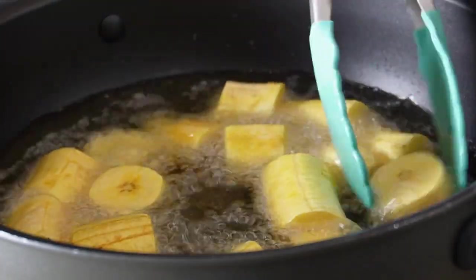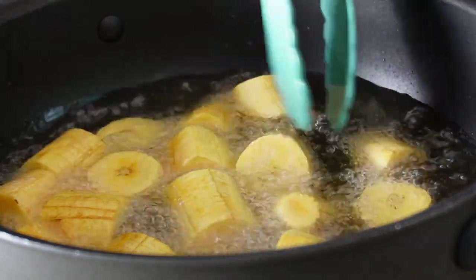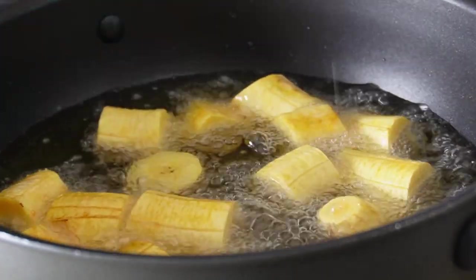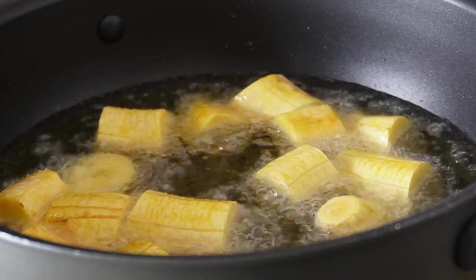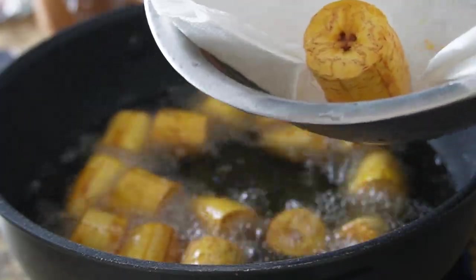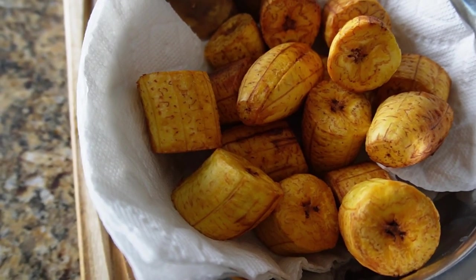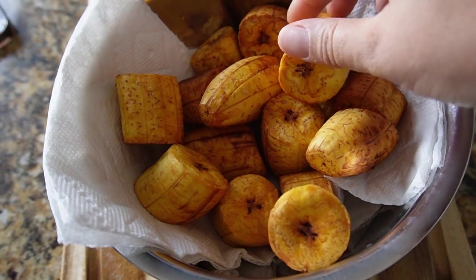While the plantains are frying, here's a fun fact about mofongo: although we know and love it as a traditional Puerto Rican and Dominican dish, mofongo was actually introduced to the islands by West and Central African enslaved people. So while both Dominicans and Puerto Ricans claim it as their national dish, it was actually brought to the islands by Black people — a cool fun fact in honor of Black History Month. Dominicans actually make it a little differently; they like to steam their plantains versus fry.